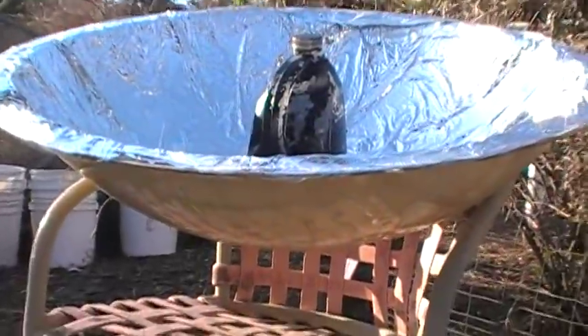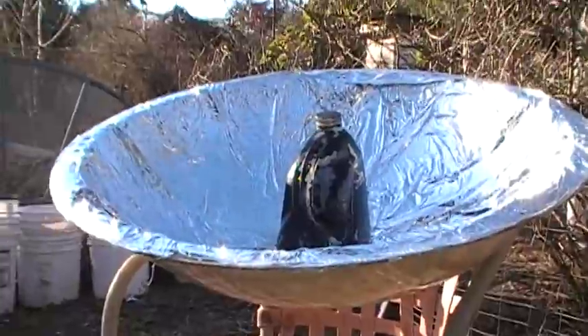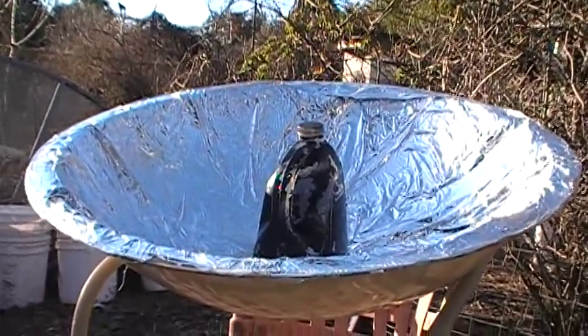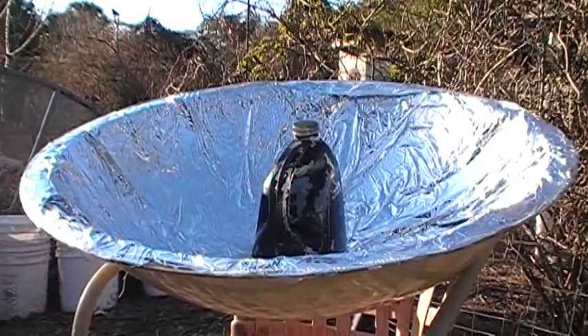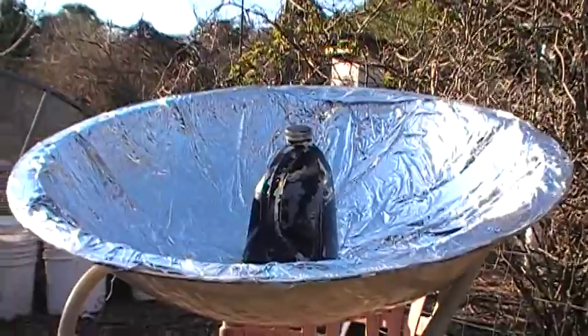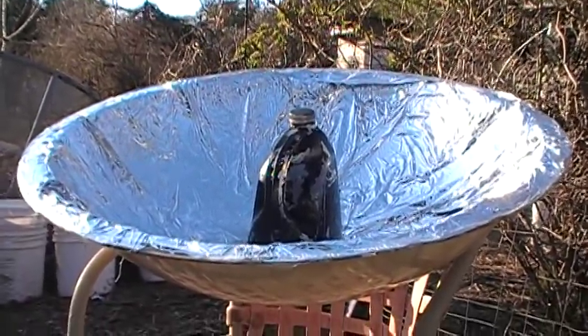Looking at a profile of this dish — it's not a true parabola, but it was free. It's something to work with, and until I find something better to work with as a framework, I can see quite a few variations coming from this wonderful rigid old dish I've had for years.